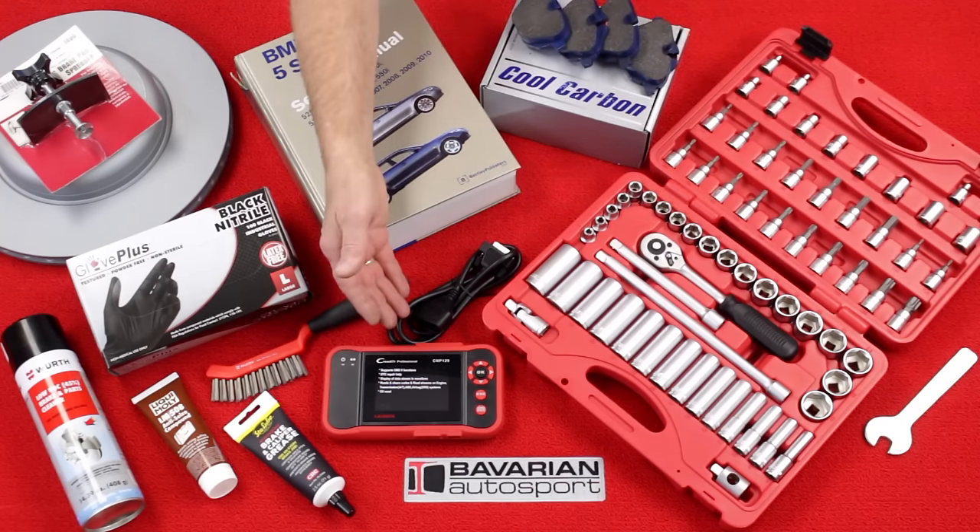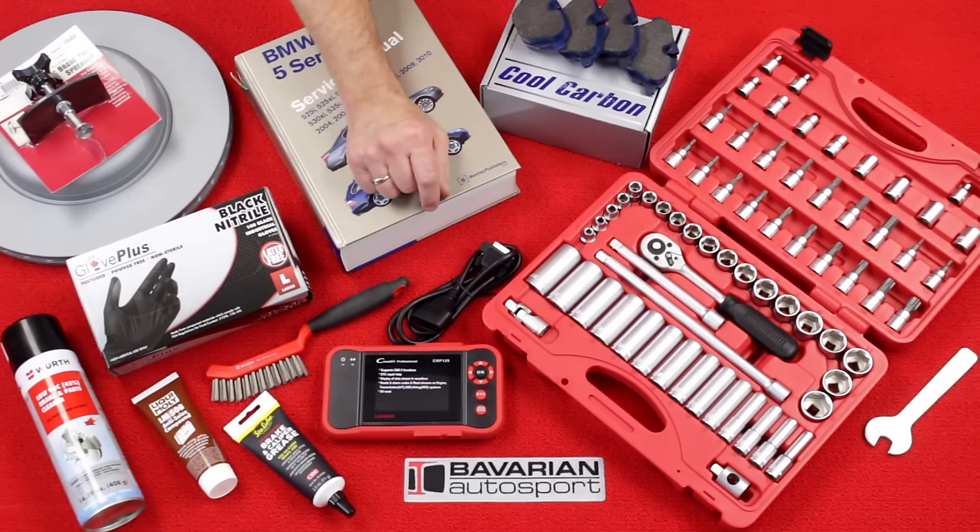Finally, we have our diagnostic tool, which allows us to retract the parking brake adjusters electrically, but in this video, we'll show you how to do this without the diagnostic tool.